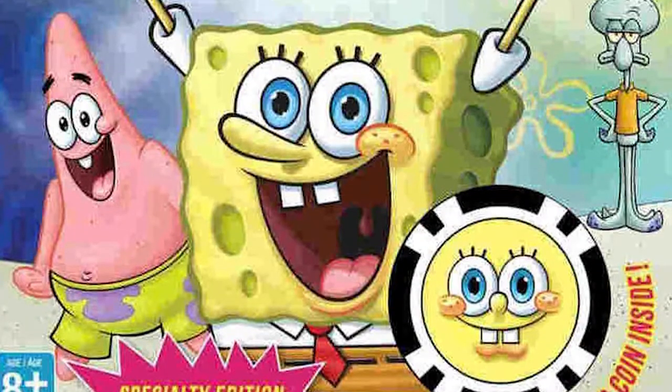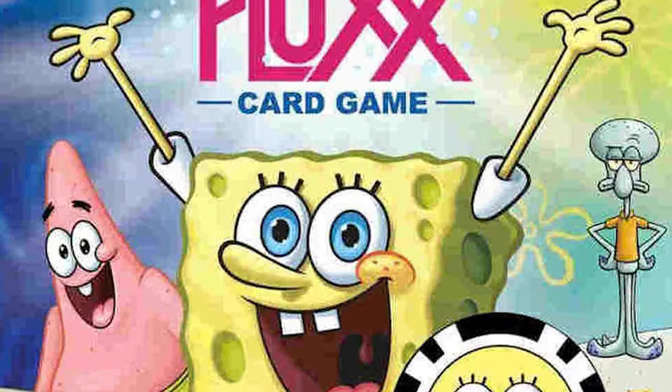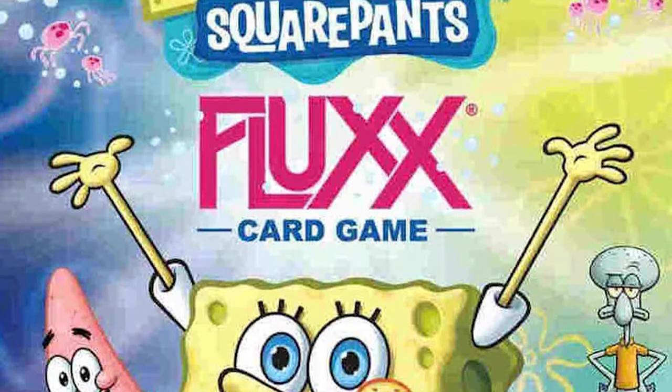Hey guys, welcome back to another Unfiltered Gamer board or card game review for SpongeBob SquarePants Flux, the card game. In the game Flux SpongeBob SquarePants, it's very similar to all the other Flux style games. You're basically drawing cards and playing cards, trying to put keepers out as well as obtaining the goals needed. If you need SpongeBob and Gary, get those keepers and put them out, and that goal is on the field, you're going to win the game.